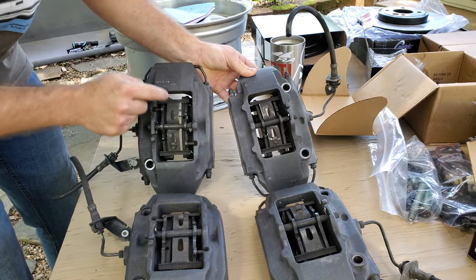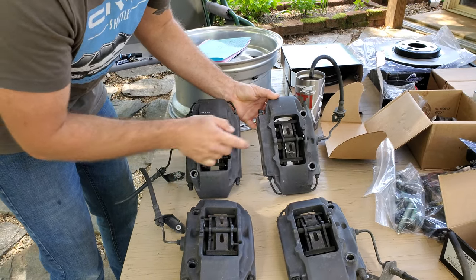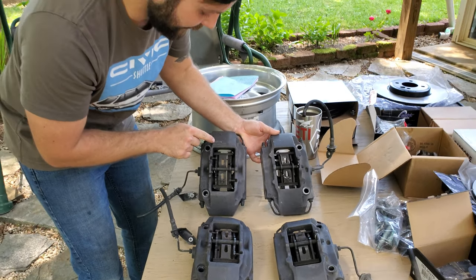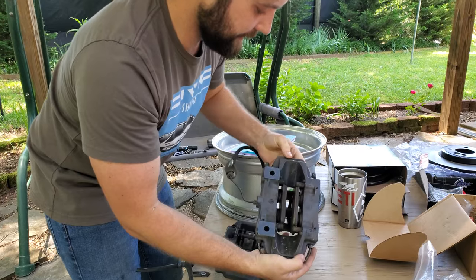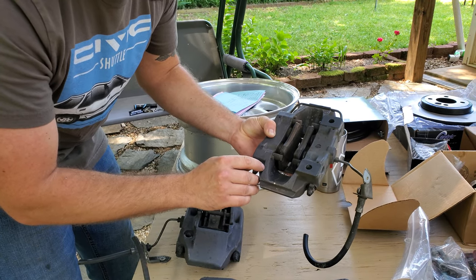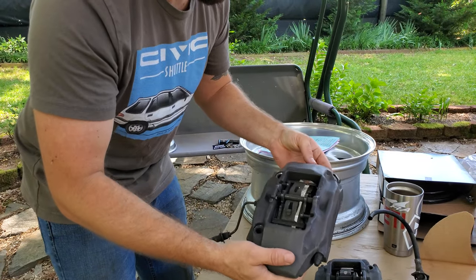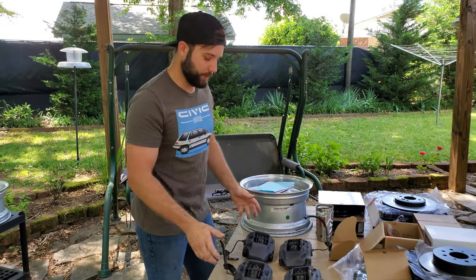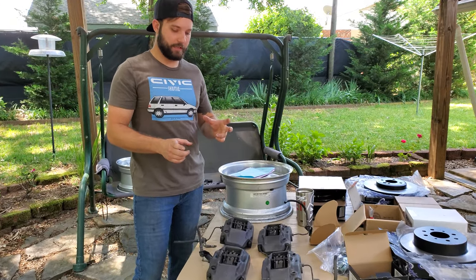Everything's pretty much exactly the same except the piston size. You're gonna notice that because of the piston size, it's gonna have these bumps here in the casting. By the way, these are aluminum so they're really lightweight. The serial number on the fronts is gonna be on the face, and on the rears it's gonna be on the bottom. The first numbers of the serial number on the rears are gonna be 996, and on the fronts the first three digits will be 986 — that's the big way you can tell them apart so you don't get sold rear calipers when you need the front calipers.